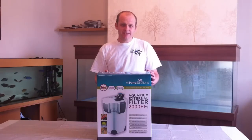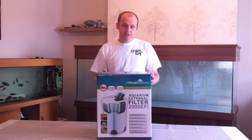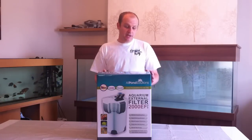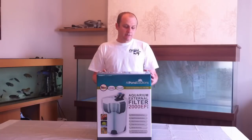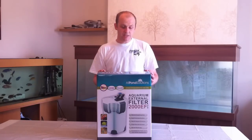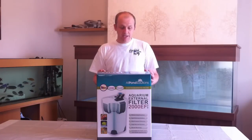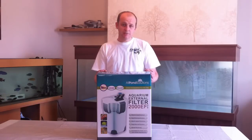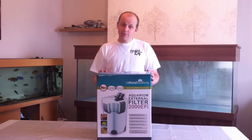Hi everyone, I hope you're well and welcome back to the African Cichlid Hub. Today's video is going to be a review on the Olpon Solutions 2000EF Plus filter. It's quite a large filter and it runs tanks up to about a thousand litres. I'm going to be showing you the media that comes with the filter, the UV steriliser that's built in, and the other components. Towards the latter half, I'll show you how it runs on the tank and the flow rate. Stay tuned and I hope you enjoy the video.